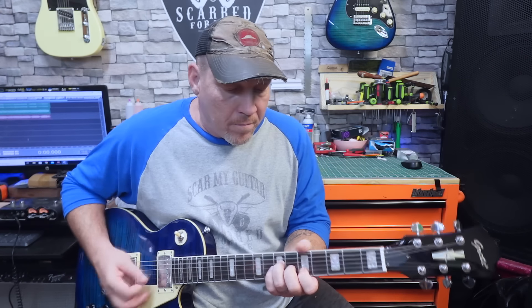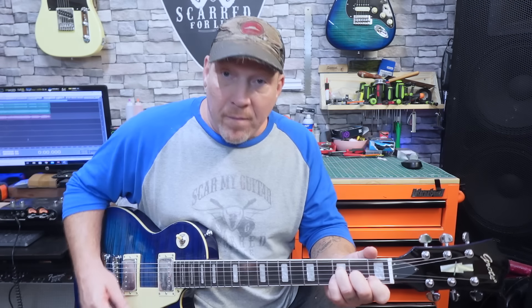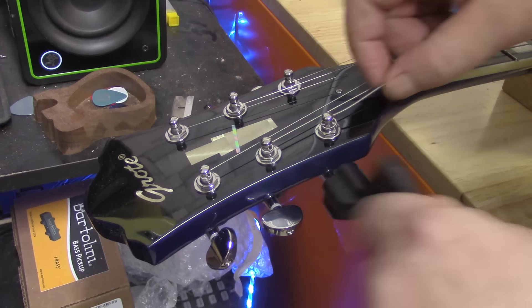I don't hear any string buzz. Those bread and butter chords will tell you if it's intonated too. Yeah, somebody set this thing up — hang on just a minute, that thing's playing killer. I'll bet you anything we're not gonna find anything wrong with this guitar, and I don't think they made a ringer to send to me either. This came in an Amazon box from an Amazon truck. But we can't figure any of that out standing around talking about it, so let's make it happen. You know what time it is — get these old strings off.